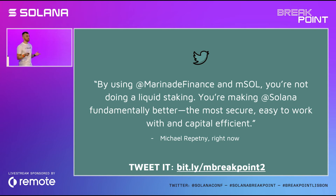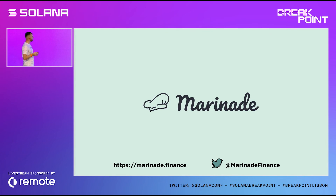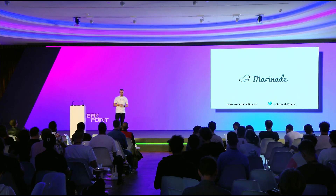So today I invite you to change your mind and think this way: by using Marinade and mSOL, you are not just doing liquid staking — you are actually making Solana fundamentally better. Because you are helping Solana get more decentralized, more capital efficient, more composable, the most secure and easy to work with. It's been great spending a few minutes here with you. Thank you very much for having me, and happy staking!